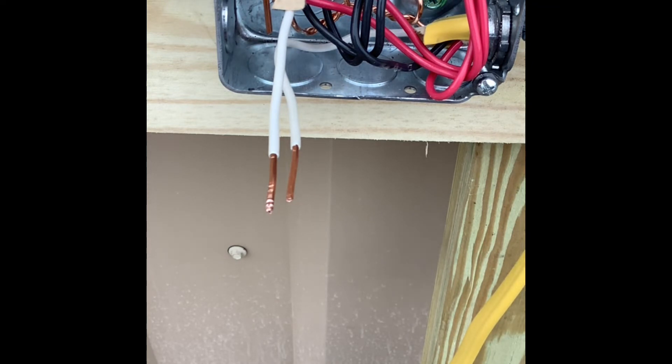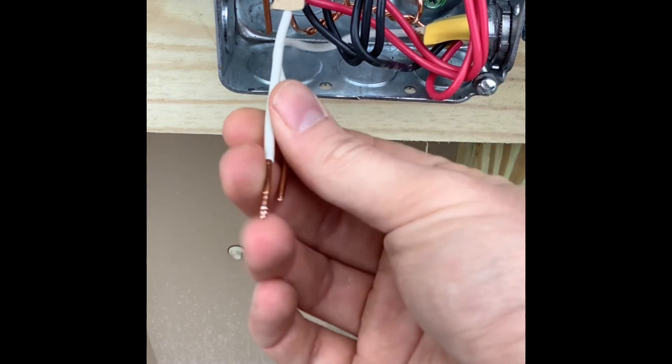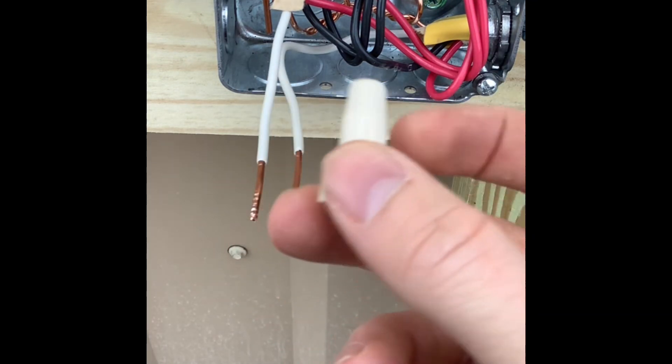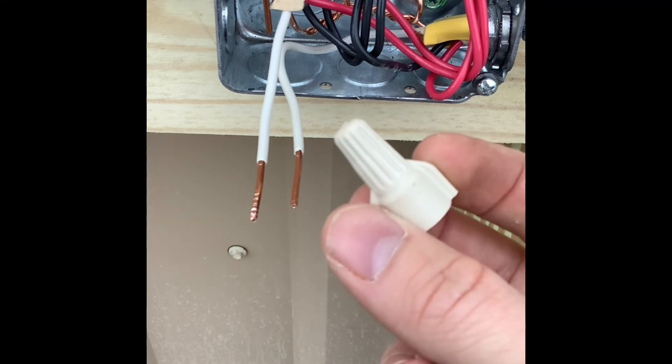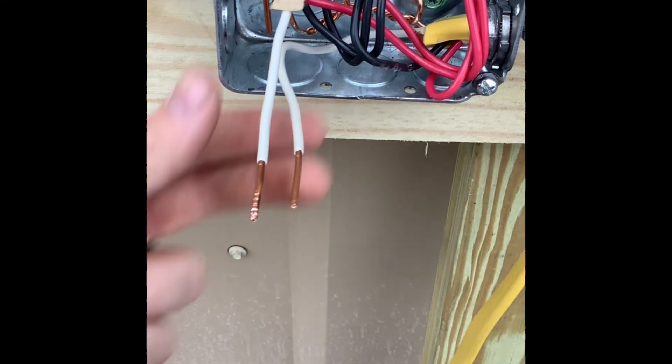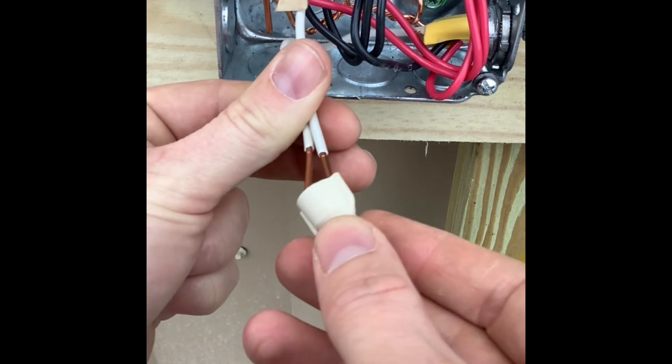So I twist mine together. But as you'll see in this video with the code photo and the photo of the label of the wire nuts, it's not actually a code violation to make sucky joints like this. Apparently the wire nuts are made in a way that by installing them, they would twist the wires together to some extent.